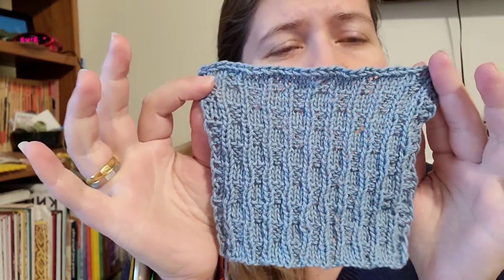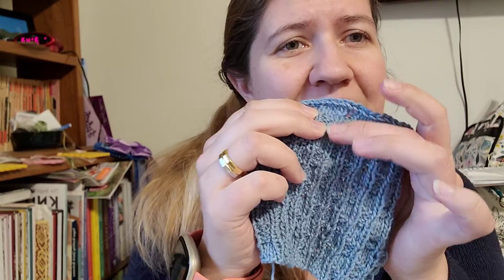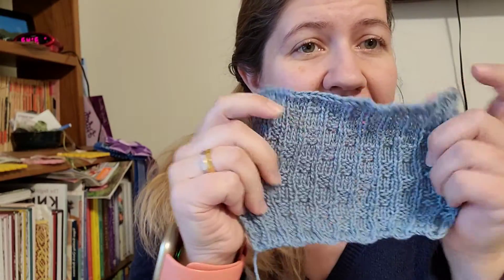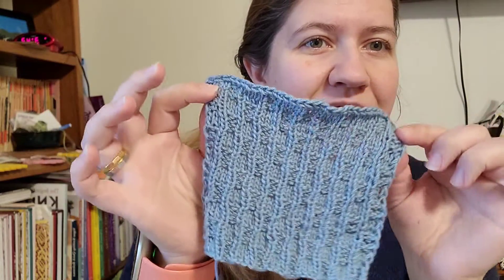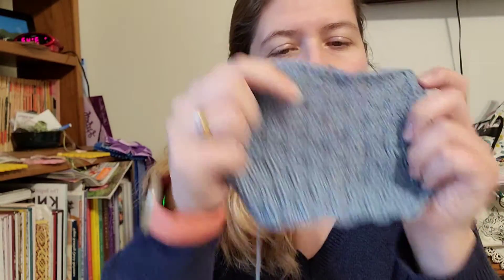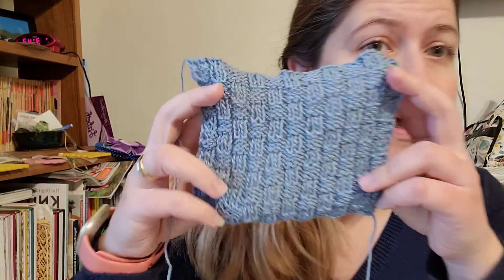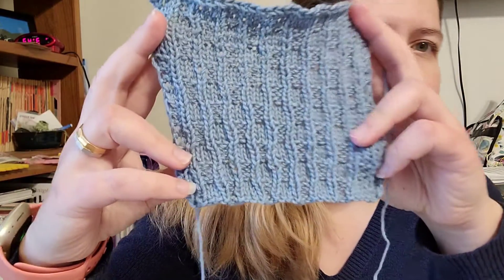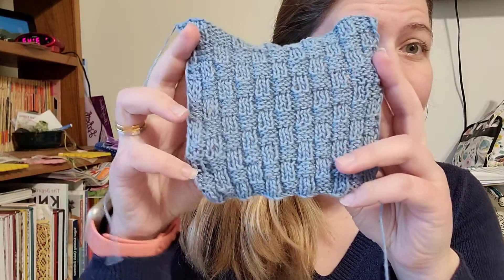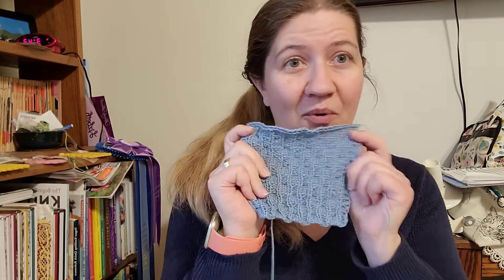I'm back with my finished square — isn't this just a pretty waving rib! I really like this pattern. I like how the knits stand out and how the purls wander back and forth, making the ribbing kind of wavy. I actually like both the front and the back of this one — it's a really fun, sort of reversible pattern. The front and the back are both pretty darn cool.